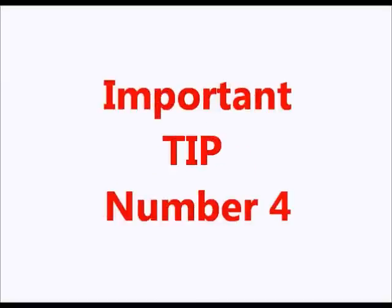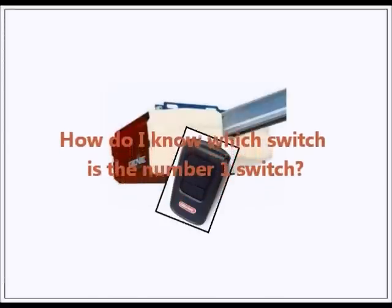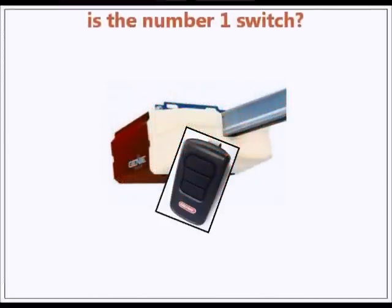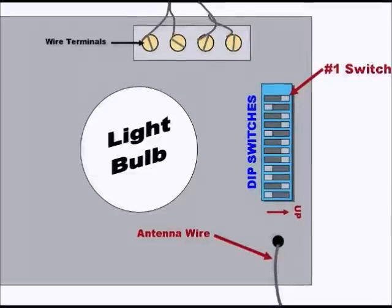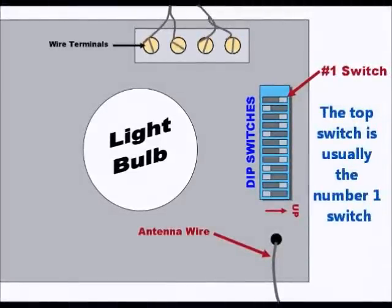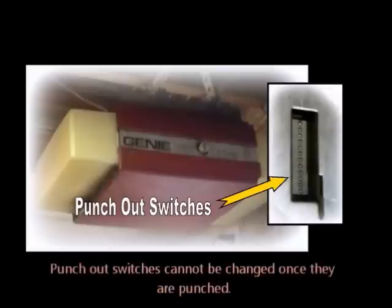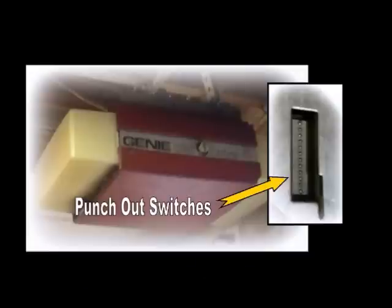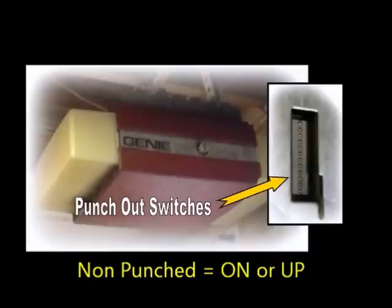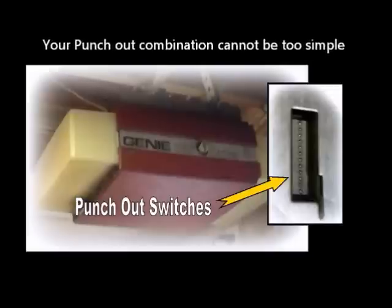And fourth, if you are matching the master remote switches with the switches on your power head, it is important to know which switch on your power head is the number one switch, and which direction is on or off. As shown in this diagram, the dip switches on your power head are usually set in a vertical row instead of a horizontal row. The top switch is usually the number one switch, unless labeled otherwise. Some of the really old machines have punch out switches instead of dip switches. In this case, these switches cannot be changed once they are punched out. A punched out switch is the same as off or minus, or the down position on the remote. A non-punched switch is the same as on or plus, or the up position on the remote. Again, the same rule applies with punch out switches: they must be a mixture of punched and non-punched switches.